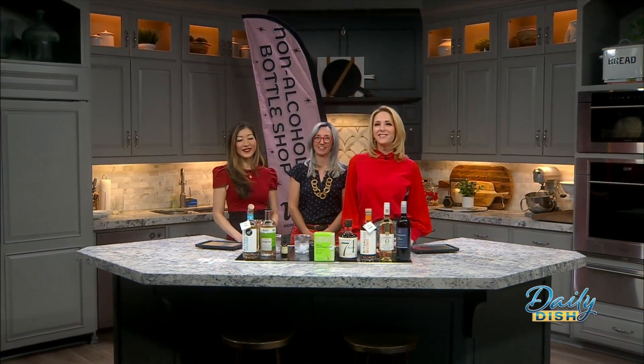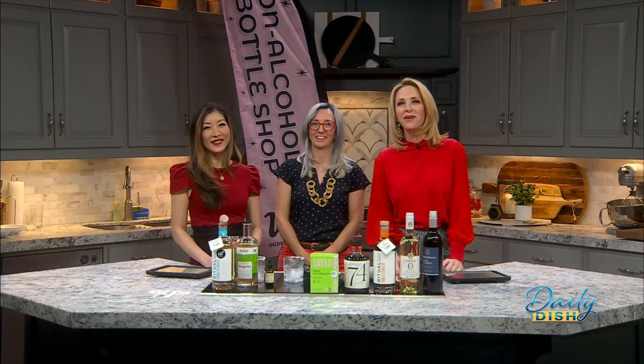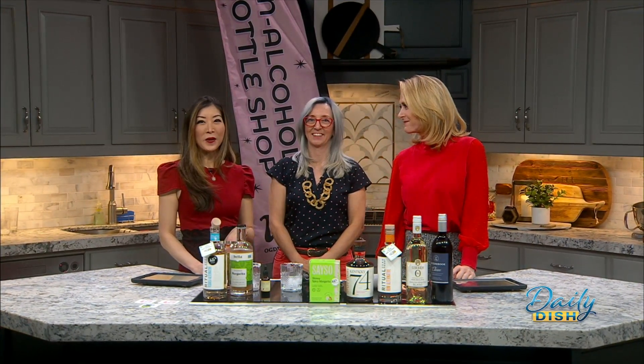WB's Eatery in Ogden is truly a one-stop shop. They have everything there from drinks to appetizers to full meals. We are here with a partner and co-owner, Vivi, and she is joining us now to talk about her dry cocktails.